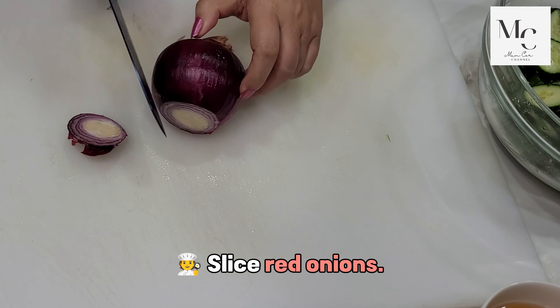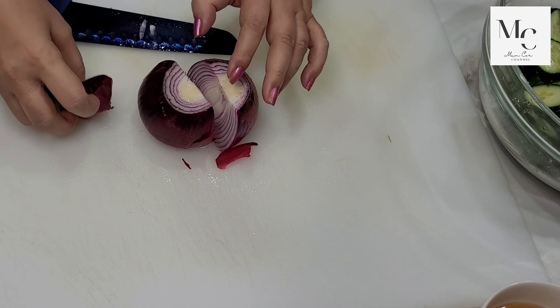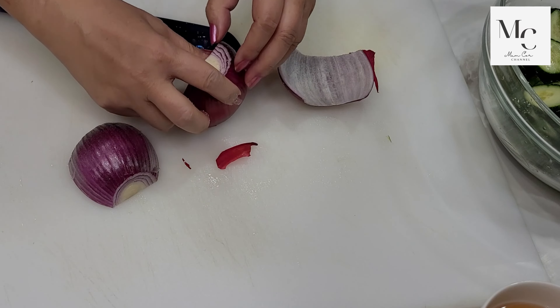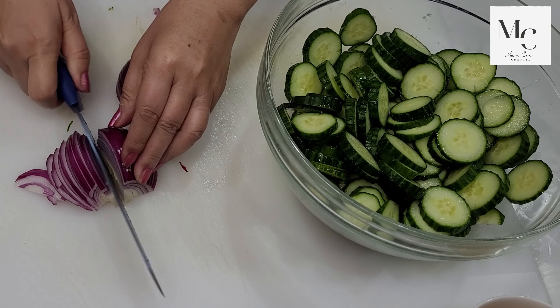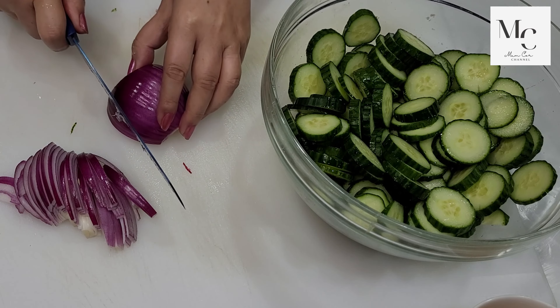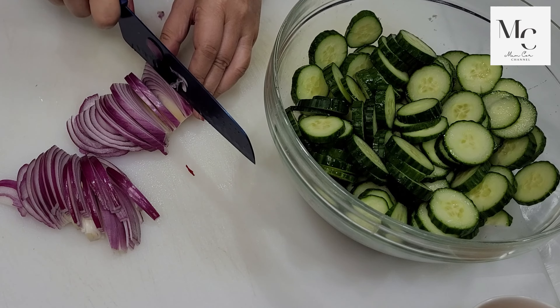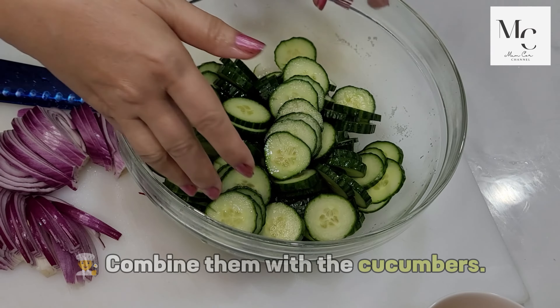Slice red onions, then combine them with the cucumbers.